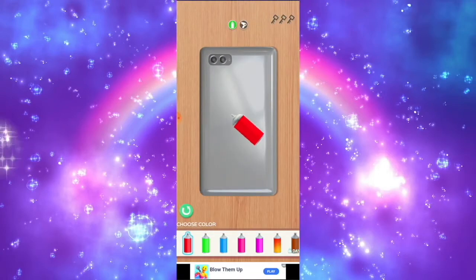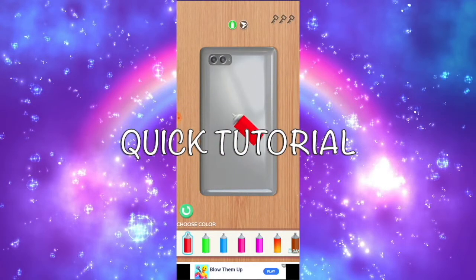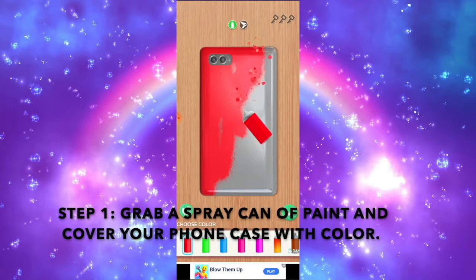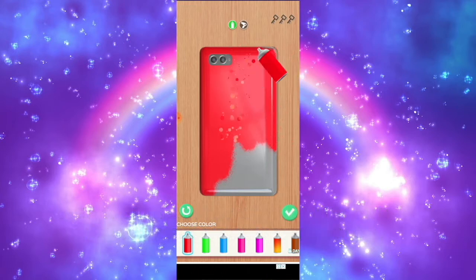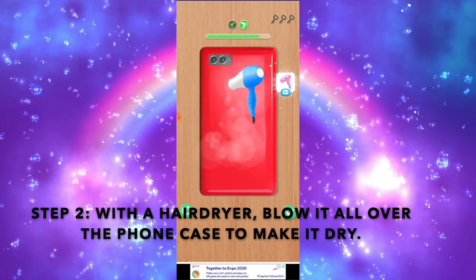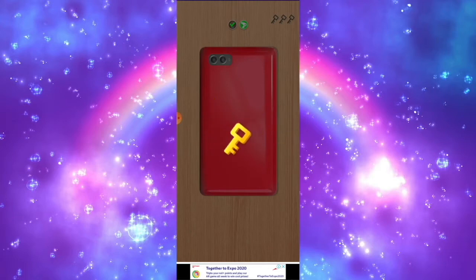We are going to do a quick tutorial of Phone Case DIY. You basically choose a spray can of any color, and then you spray it all over the phone. Then you just have to blow it up with a hair dryer, like this, to keep your phone dry. And you earn the key!